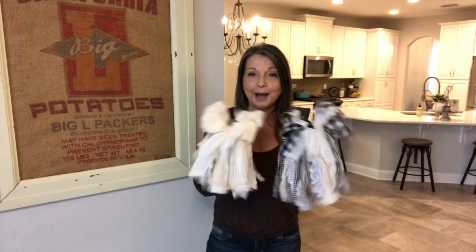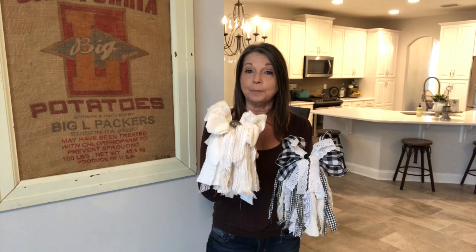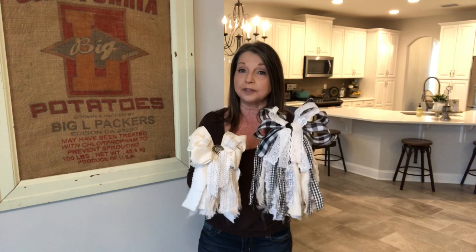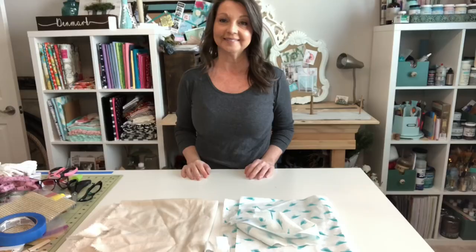Today it is all about bows. I'm going to be showing you two different techniques for making these beautiful shabby rag bows. With this bow I used an improvised bow maker that my husband put together using scrap wood from the garage. And with this one I'll show you how you can make this bow using nothing more than some blue painter's tape and a clothespin. So if you're ready to get started, join me in my craft room.